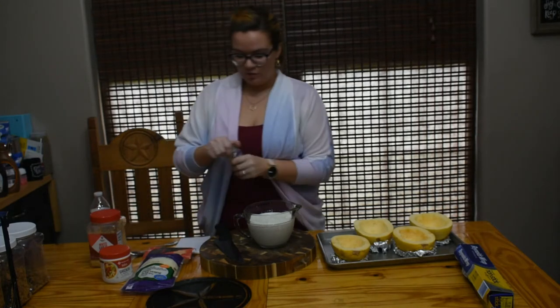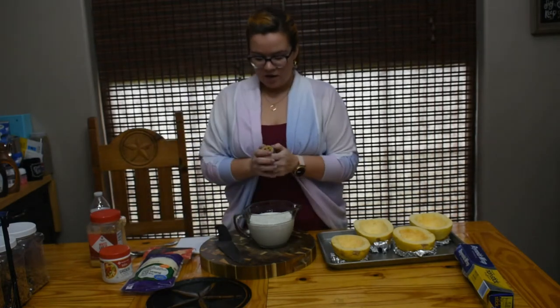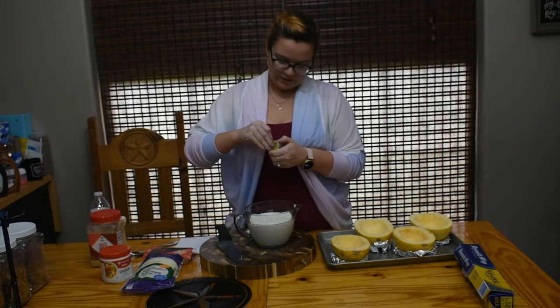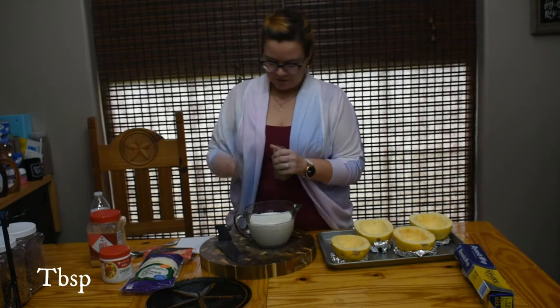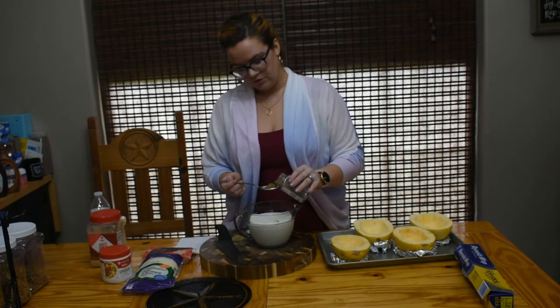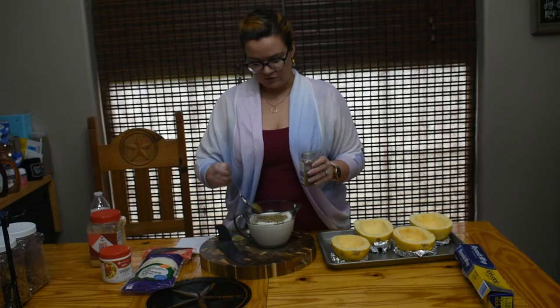To this I'm going to add about a tablespoon — probably a little bit less — of dry thyme, because this stuff is pretty potent and I don't want to overdo it. I ended up adding about three quarters of a tablespoon.